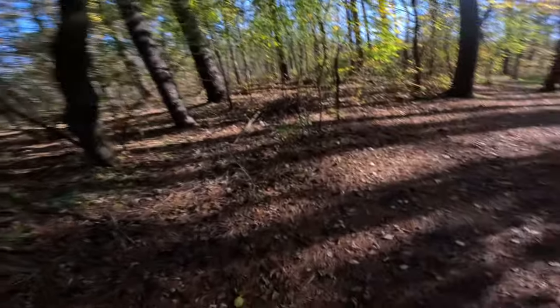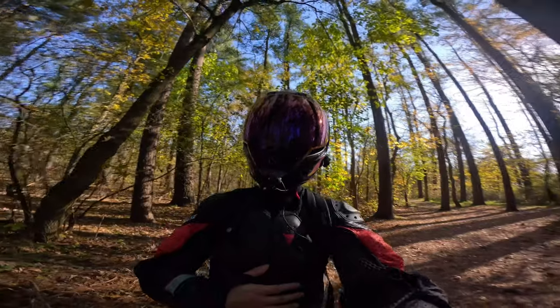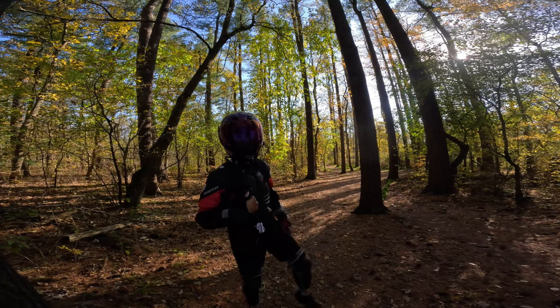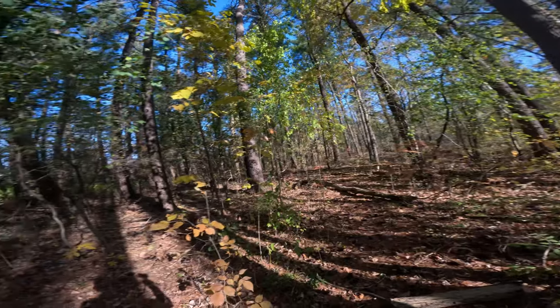Let me go in the sun so you guys can see. This does come with a back protector but I'm wearing a backpack today so I didn't want to wear it. I have a wire here for my mic, and here are my knee and shin pads — pretty cool view, pretty sick.